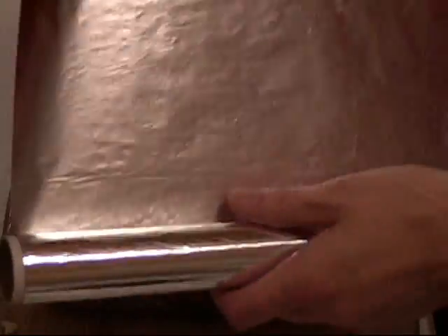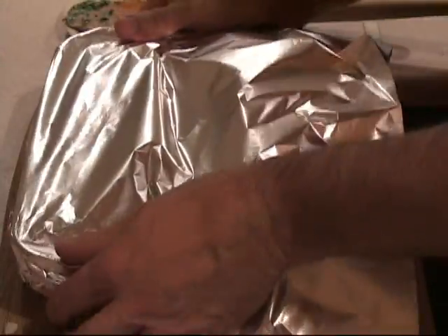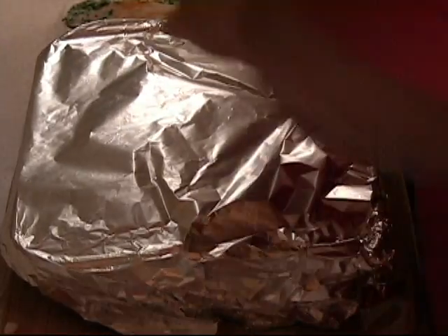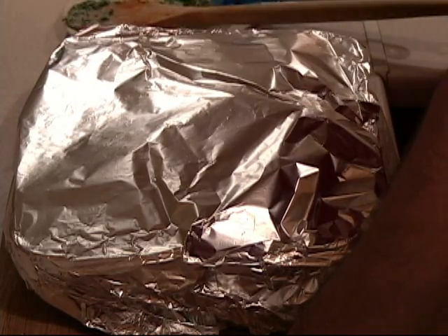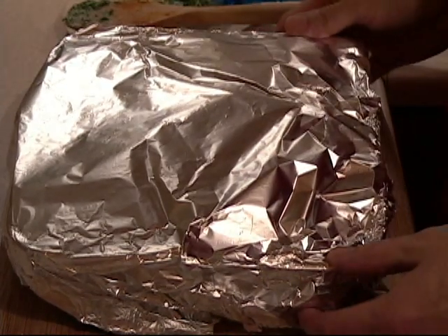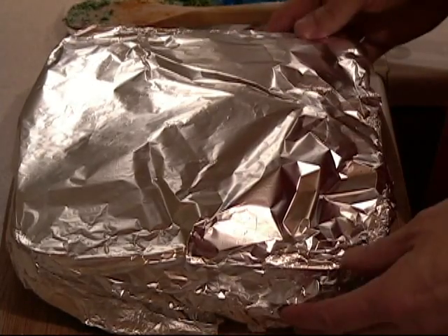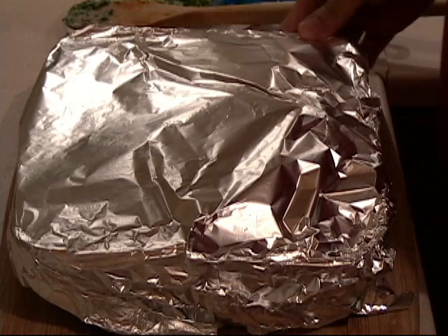Now what I do is take some foil wrap and put it on top. I try to keep it fluffy and up in the air, because as the cheese starts to melt I don't want it to stick — just loosely like that. This will go into the oven for anywhere from 50 minutes to one hour at 325°F. On the last 10 minutes of cooking I will take the foil wrap off. The oven is preheated to 325 right now — I am using 325 because it is a gas stove.